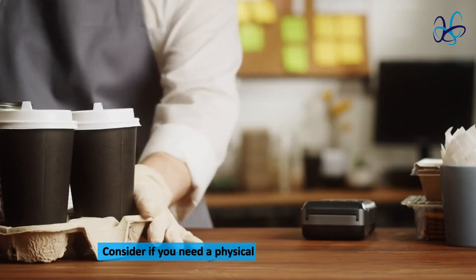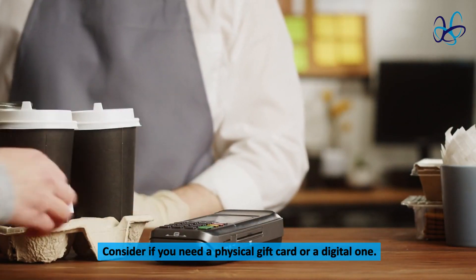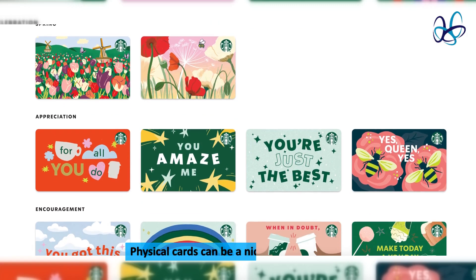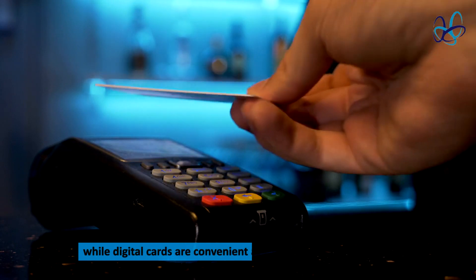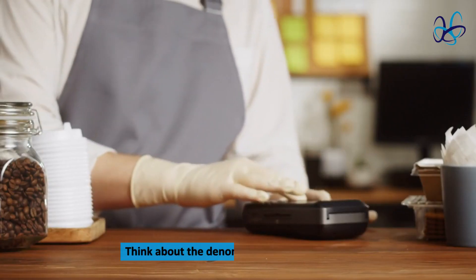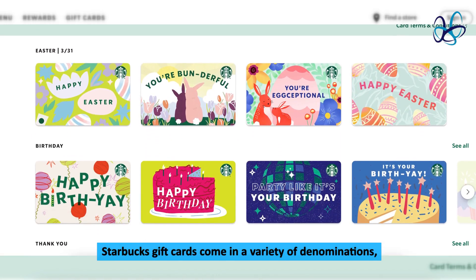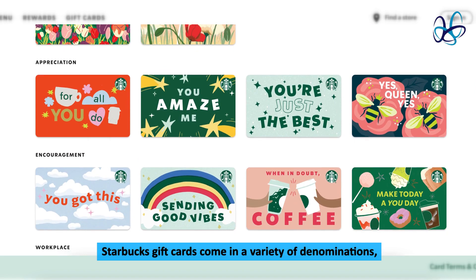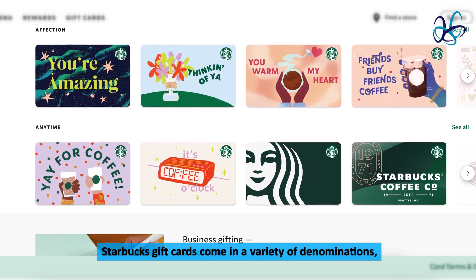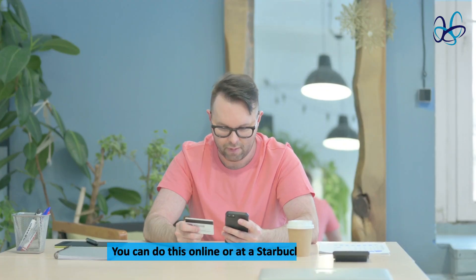Additional tips. Consider if you need a physical gift card or a digital one. Physical cards can be a nice touch for gifting, while digital cards are convenient and can be sent immediately. Think about the denomination of the gift card — Starbucks gift cards come in a variety of denominations, so you can choose one that fits your budget. If you're buying a gift card for someone else, be sure to check the balance on the card before you give it to them. You can do this online or at a Starbucks coffee shop.